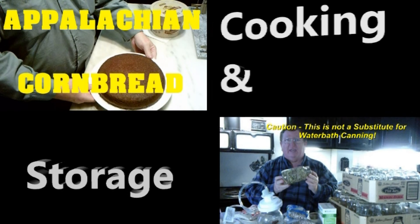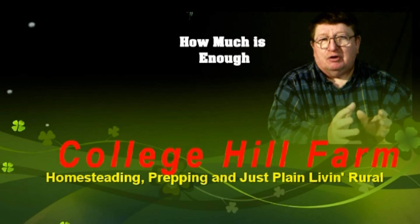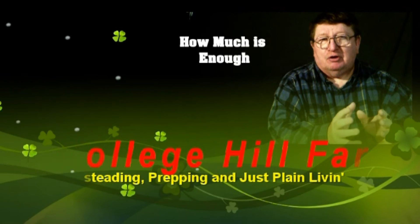From homesteading, to prepping, to common horse scents, we are College Hill Farm. Welcome back to College Hill Farm. Today it's time to put on our mid-season fertilizer.